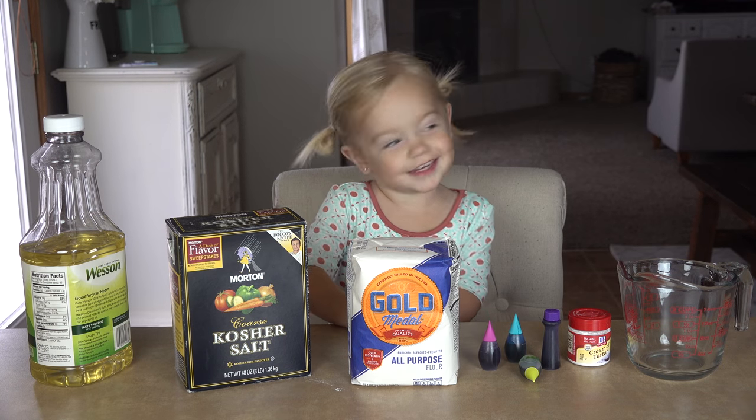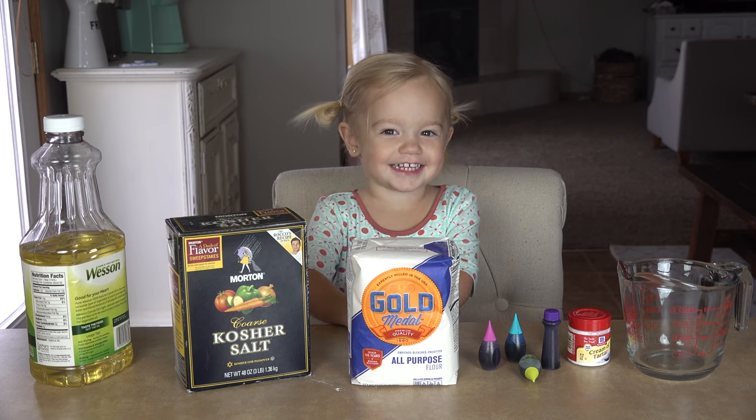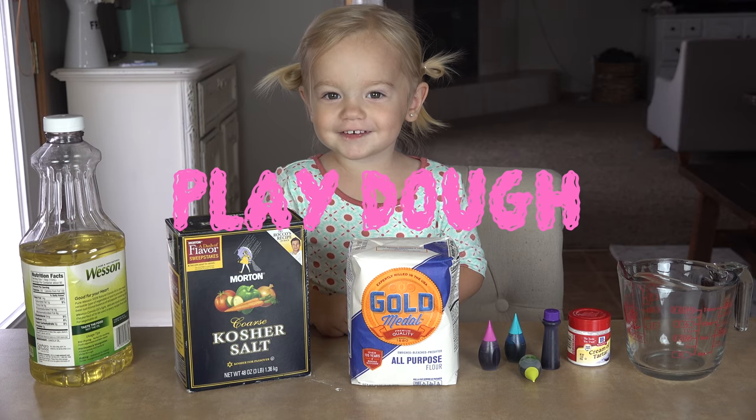Hi Willa! Hi guys! What are you going to make today? Play-doh! Play-doh!